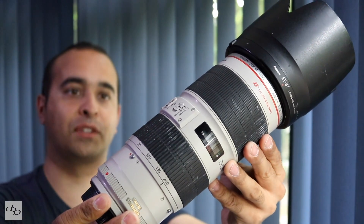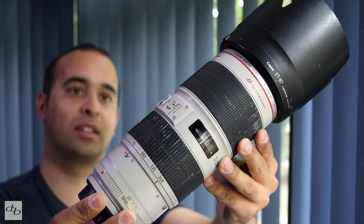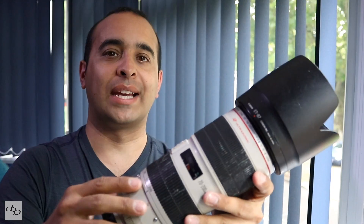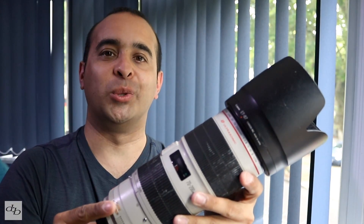This piece is the Canon EF zoom 70-200 f/2.8 L lens — it's the IS Mark II. Let's see why it's called the workhorse for a Canon DSLR user.